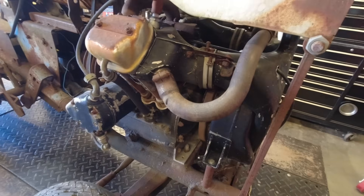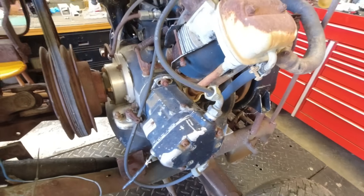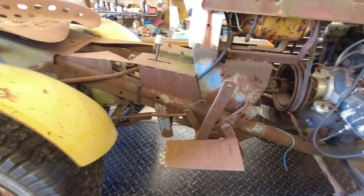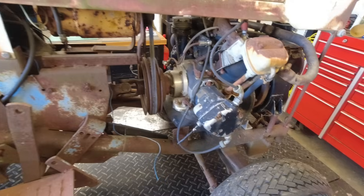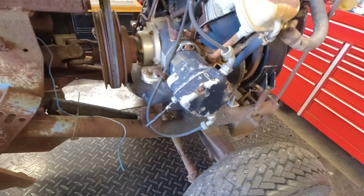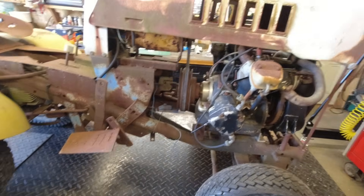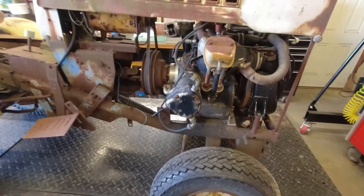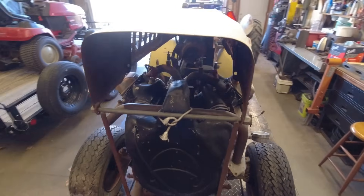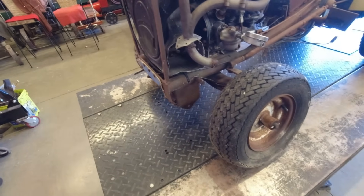They were built in New York State by the Remington Typewriter Company back then, and somebody has built themselves a toy here. I acquired this thing mainly for the engine because it's unusual — it's very weird actually. It's been sitting for several years obviously. That hood has got to go, I'm sorry.